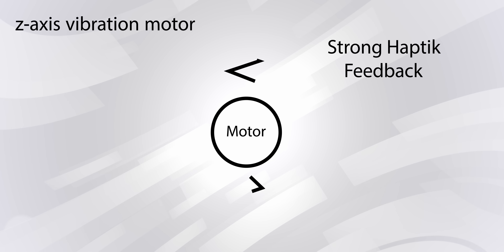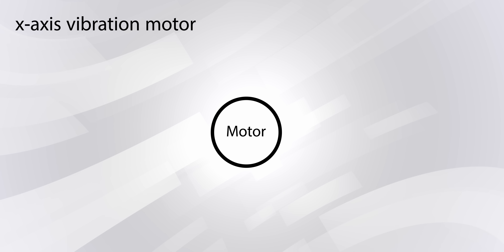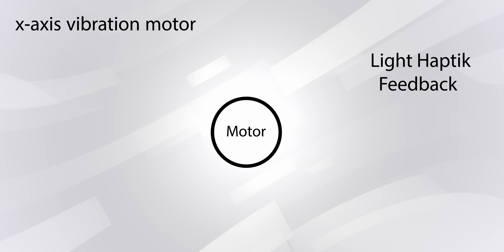My one major gripe with both phones — and the S22 Ultra too — is that the vibration motor is not that good. The S21 series had a Z-axis vibration motor, meaning it moved up and down, giving very strong and noticeable vibrations. The S22 series has shifted to an X-axis motor, so it vibrates side to side instead of up and down. The vibrations are not as prominent even at 100% intensity — that's something you will notice.